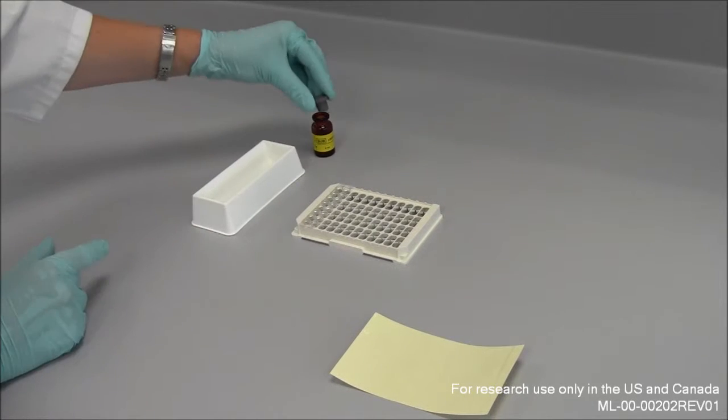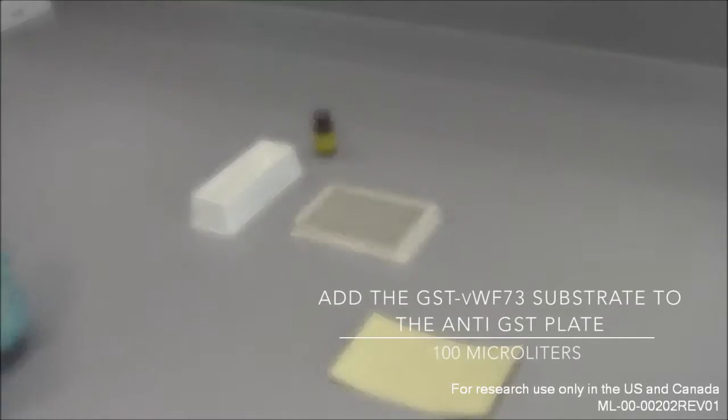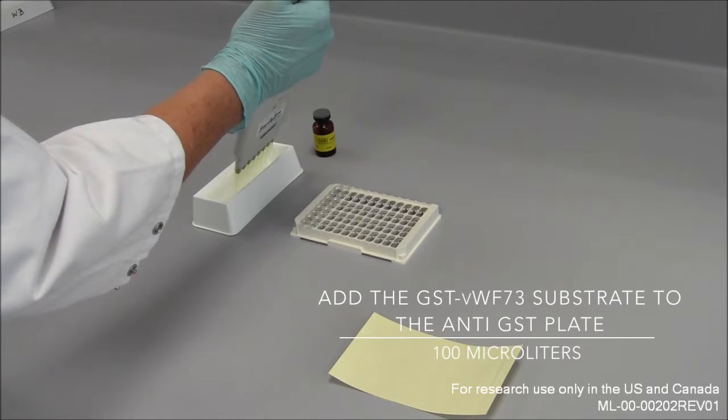As a following step, the substrate solution can be added to the monoclonal anti-GST antibody coated test strips.